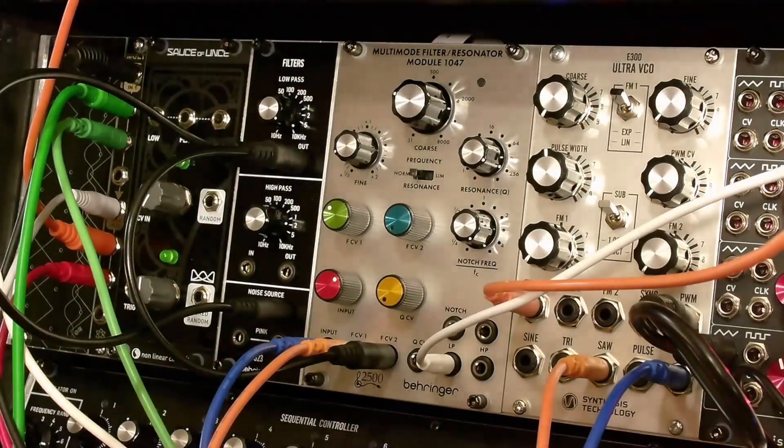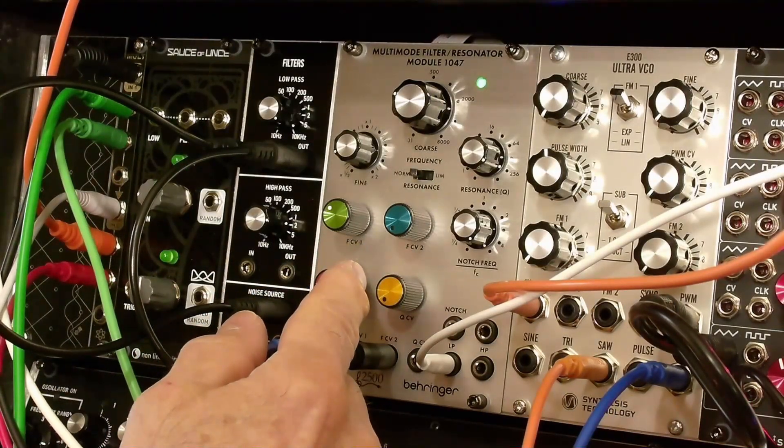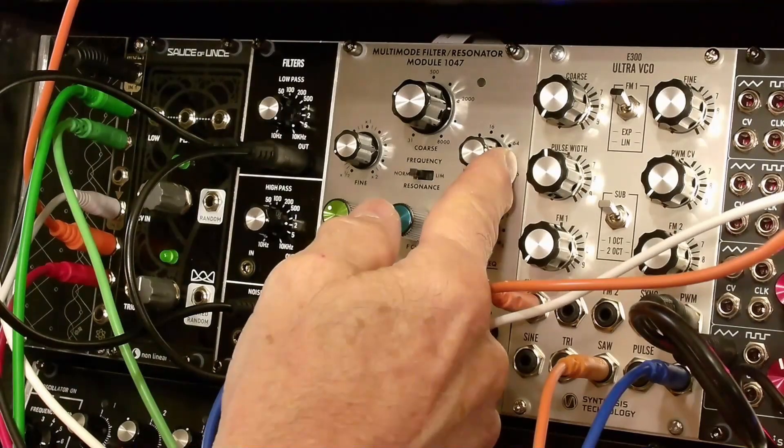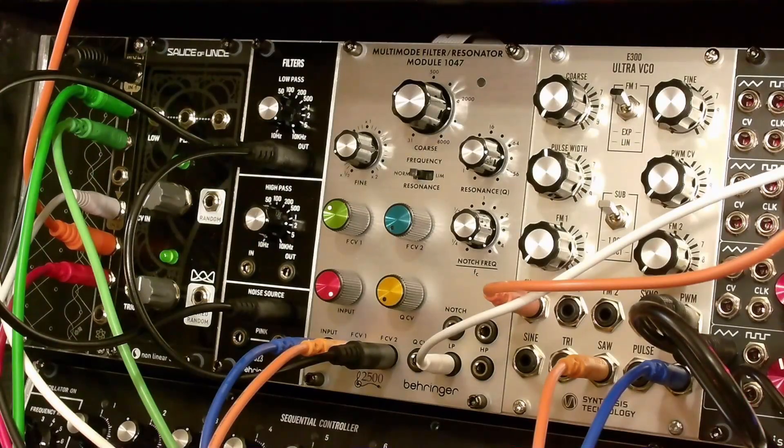This is the overload light. As it overloads, you get some nice distortion.